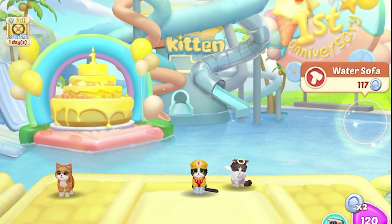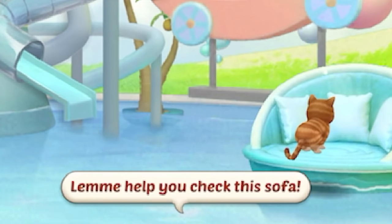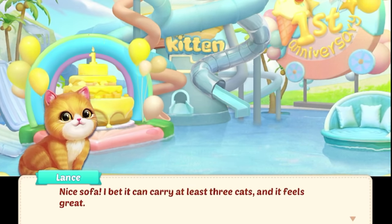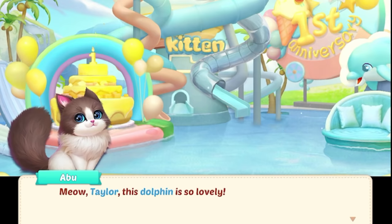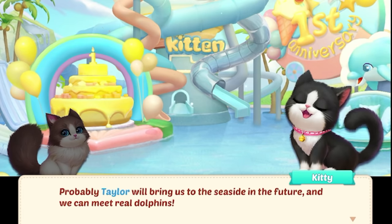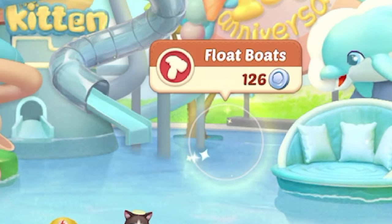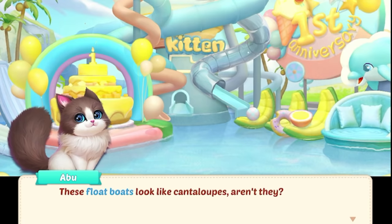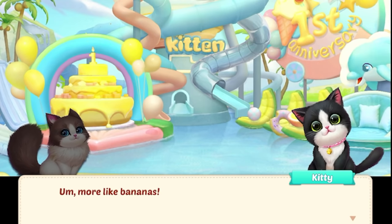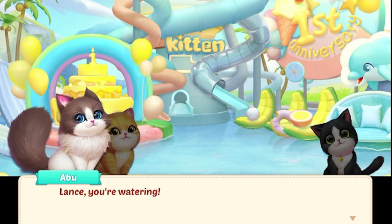Build something over here — water sofa. Let me help you check if this sofa is strong enough. Nice sofa! I bet it can carry at least three cats and it feels great. Dolphin just keeps getting better and better. Meow. Taylor, this dolphin is so lovely. Probably Taylor will bring us to the seaside in the future and we can meet real dolphins. What else are we going to put in? Float boats! These float boats look like cantaloupes. They absolutely look like slices of fruit — more like bananas. I like both cantaloupes and bananas.